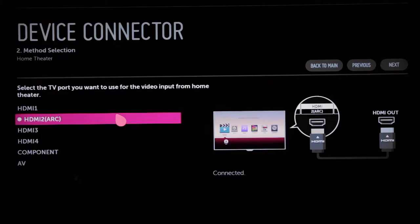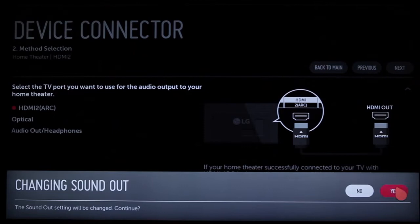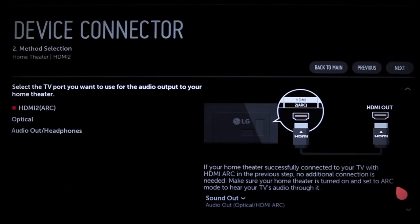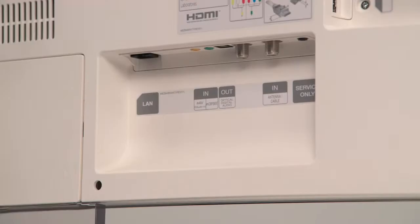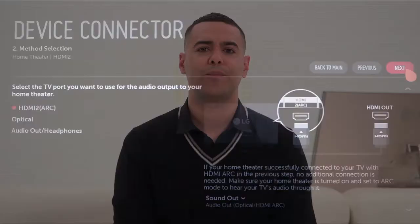Whichever port you plug into, you should see it appear by name on screen. Click Next up here on the right, which asks about the audio connection. If you're using ARC, you're covered, and the TV's sound out settings will be changed accordingly. You also have the option of optical and audio out headphones. Both of these require a special cable, which also connects around the back of the TV.